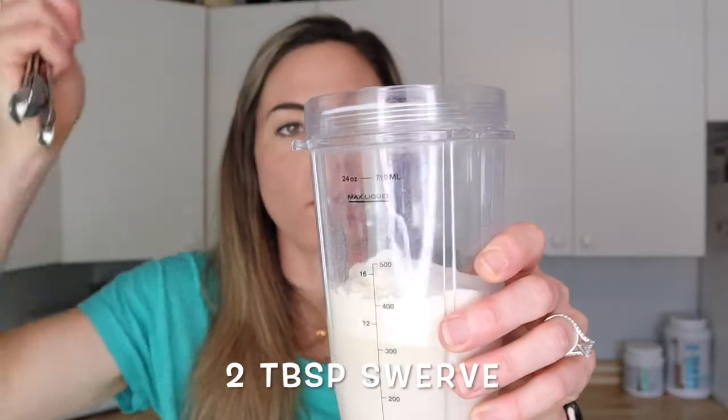Add one scoop of protein powder into your blender cup. Next we're going to add a little bit of Swerve to sweeten up our shamrock shake. I like Swerve because it's an all-natural sweetener with no nasty aftertaste, and you can find it at your local grocery store or on Amazon. There are two kinds — granular and powdered — and there's also a brown sugar Swerve. Today we're using the granular Swerve, and we're going to add two tablespoons.